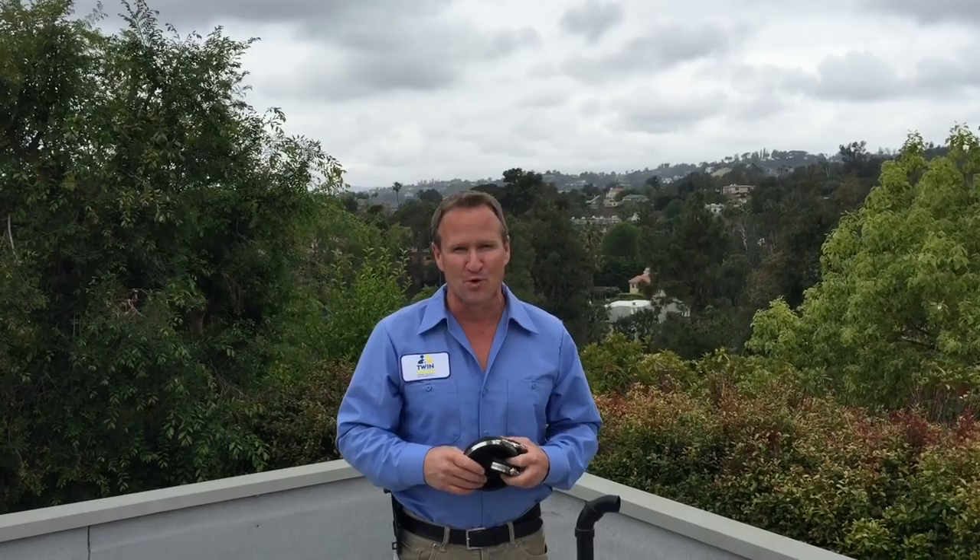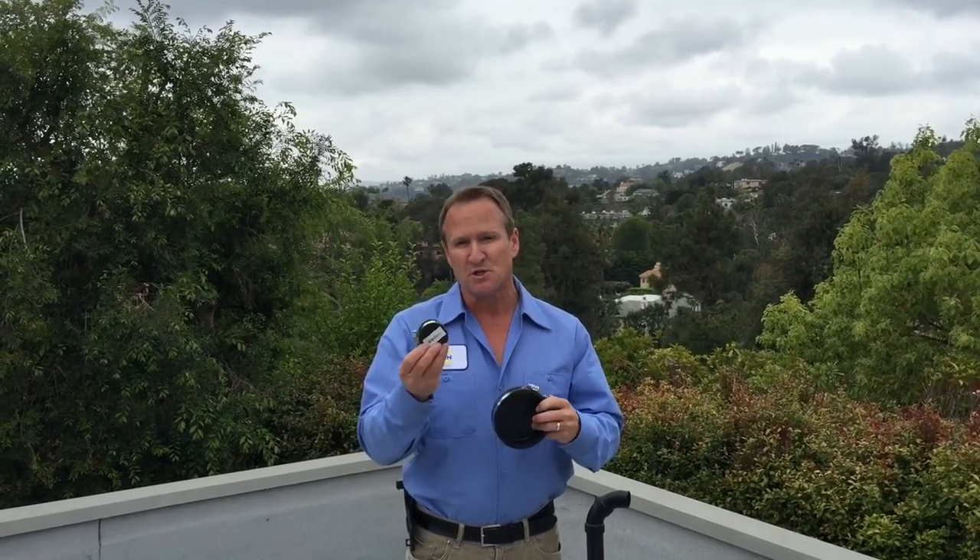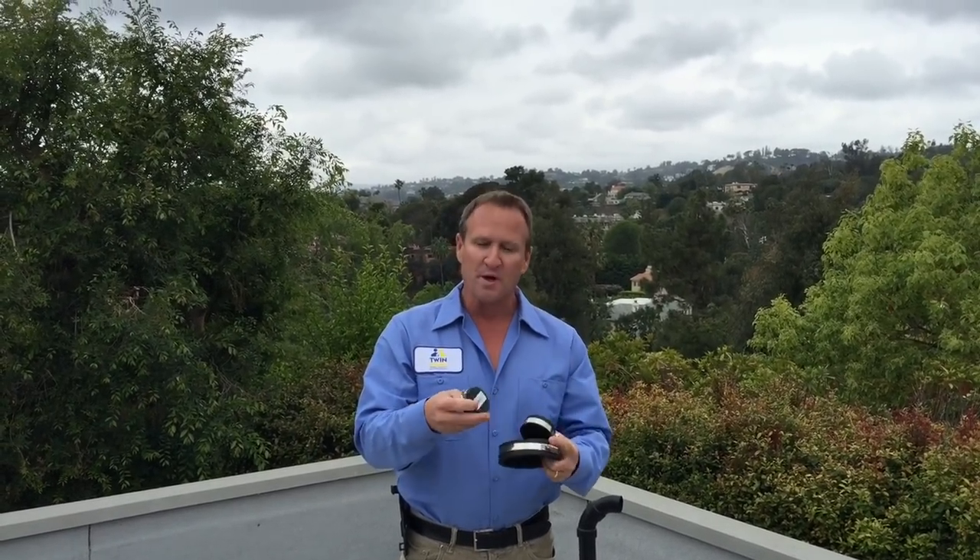In preparation of the smoke test, what you want to do is count the number of vents and the vent sizes you have terminating through the roof. Typically they're going to be inch and a half, two inch, or four inch. Once you get the count on those vent pipes, go ahead and get gym caps — that's the proper terminology for these.